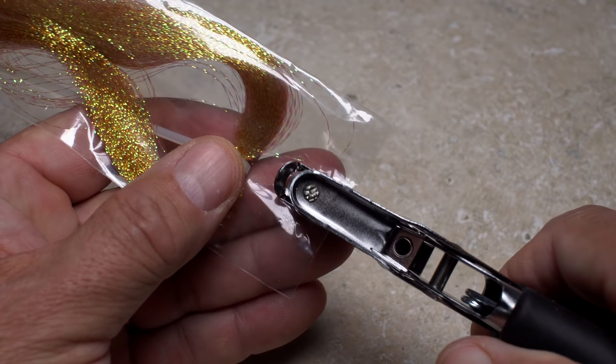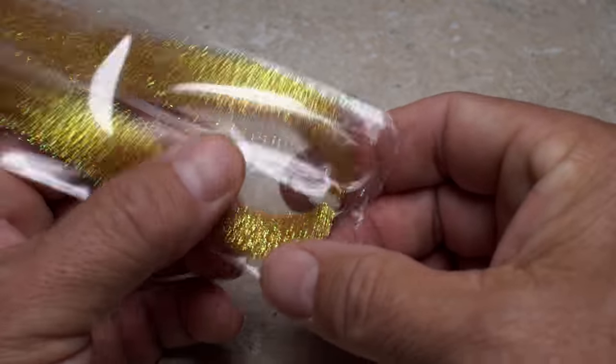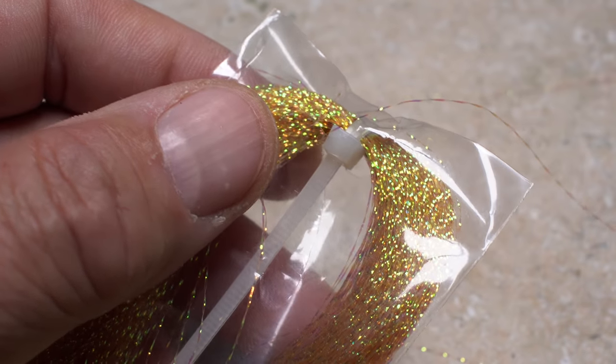Work the material up from the bottom of the package and then use the punch to create a hole right where the hank is drawn together. Now reposition the hank beneath the hole. Then simply pull out and snip off however many strands of material you need.